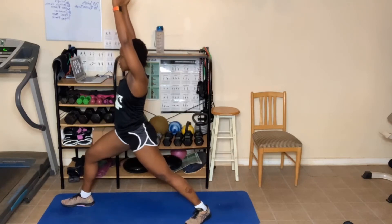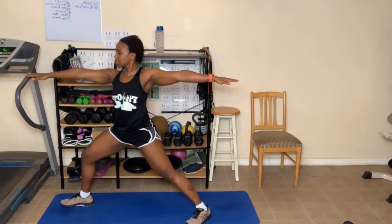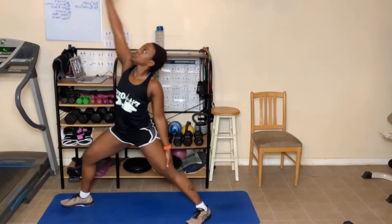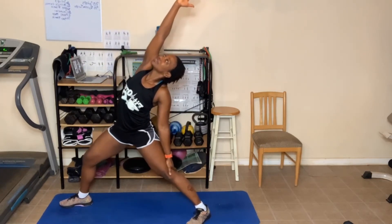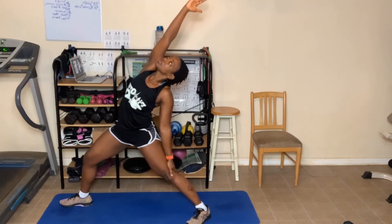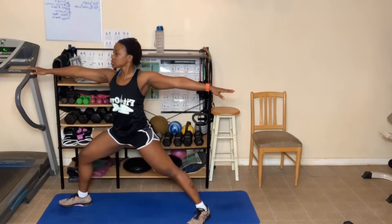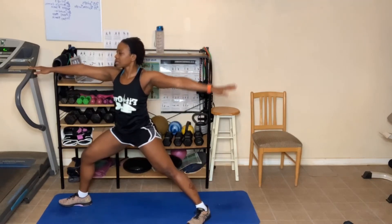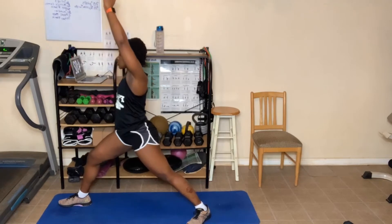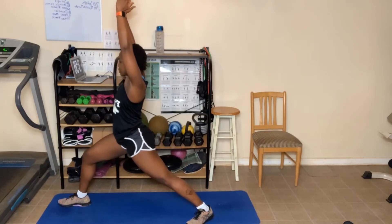Breathing in and out. Now go to warrior two. Breathe in and out. Reverse warrior — come back. One more deep breath in, now breathe out. Come back to warrior two. That low lunge. Stay in that lunge position. Take that back hand, come up, turn the hips. You might need to turn your foot a little bit more in the back. Come back down.